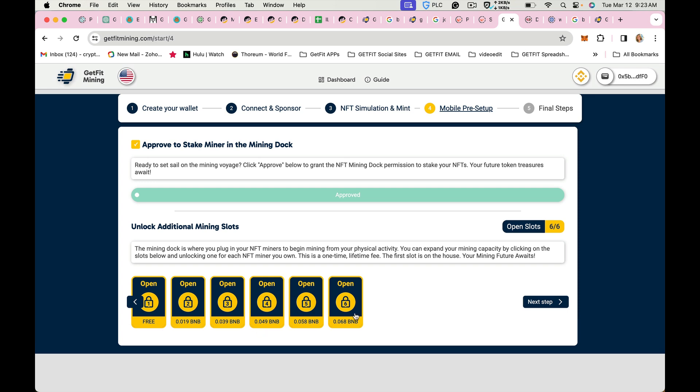So this would be $25, $30, and $35. You would want to click on each one of these containers and pay that mining dot fee. It's a one-time fee — you only pay it once, ever. It's good for life, and you can switch your NFT miners in and out if you have higher powered ones or you upgrade down the road.